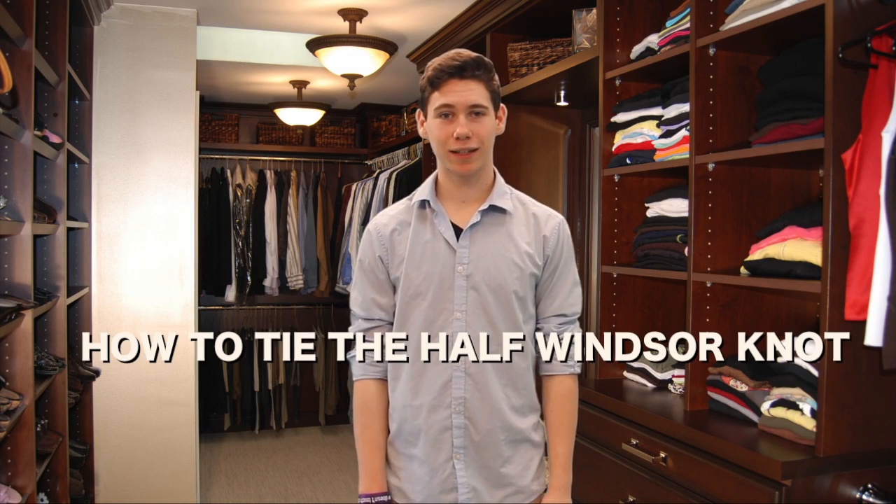Hello, my name is Kaelin and welcome to How to Tie the Half Windsor Knot. This knot is a good way to look confident and professional in any tie wearing environment.